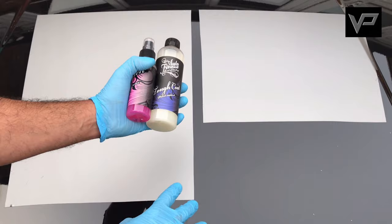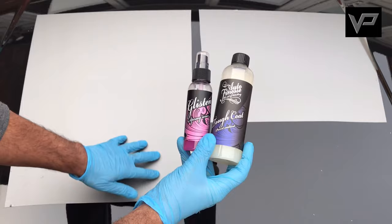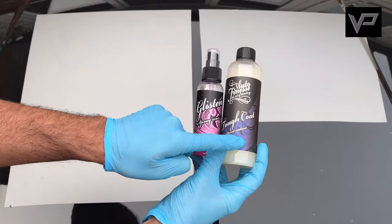A detailer's top tip for matte and satin finishes: avoid using anything that contains a sealant, a wax, or a glaze, because these will actually add a layer of gloss on top of your surface — which is what you're trying to avoid. We have tested this, and to be honest a lot of waxes and sealants don't leave too much of a glaze, but you are trying to keep that matte and satin finish, so avoid these as much as possible.